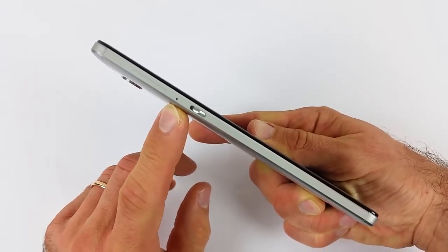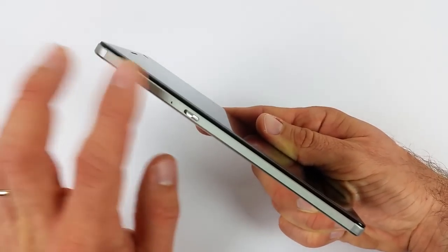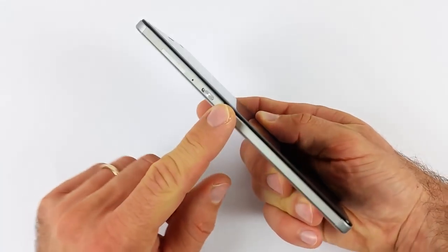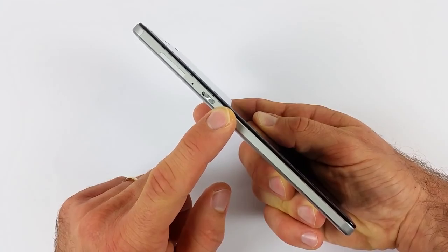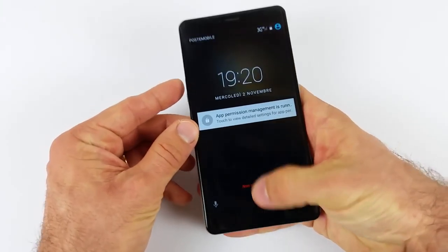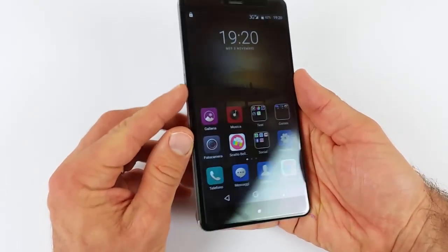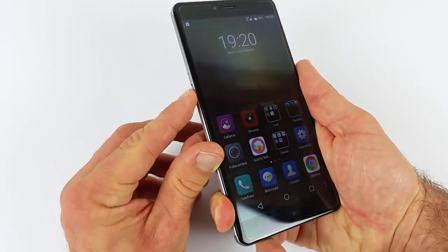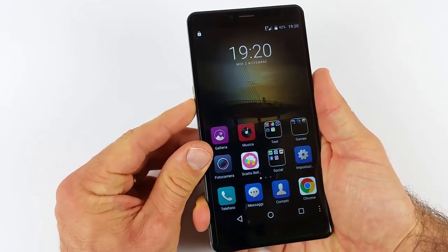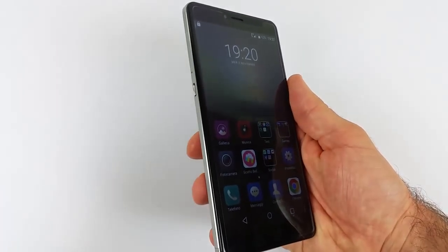Sul lato sinistro abbiamo il carrellino per il dual SIM. Entrambe le micro SIM supportano il 4G con banda degli 800 MHz, però non c'è la banda degli 900 MHz, quindi dentro casa fa un po' fatica a prendere un buon segnale. Appena più sotto abbiamo il pulsante slide per andare a mettere muto il telefono: questa cosa è davvero molto comoda. Basta alzare questa slitta e automaticamente il telefono si mette in silenzioso e in vibrazione. Davvero utile, anche quando si va al lavoro: basta un semplice slide e il telefono diventa muto.